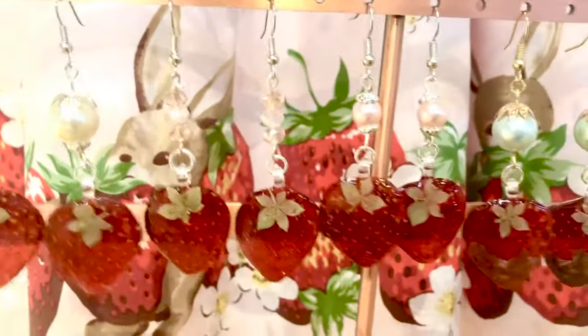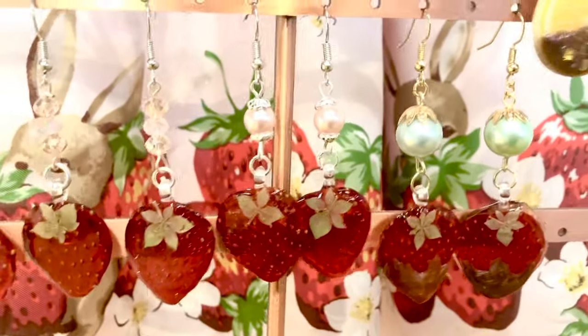On today's Thaumaturgy Thursday, we are making some adorable strawberry earrings.